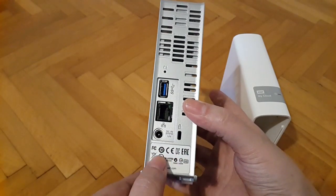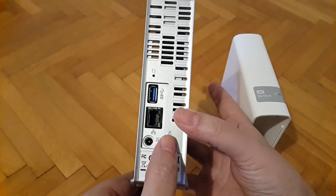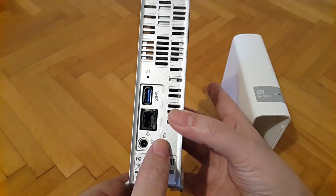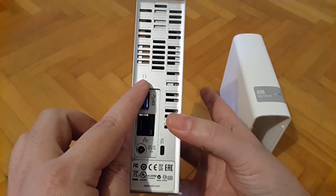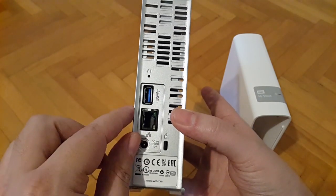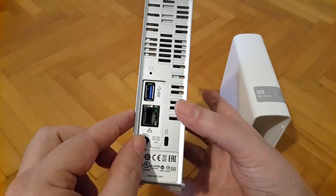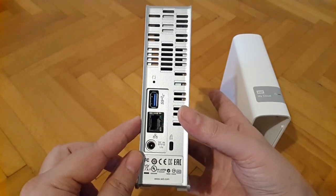Let's have a quick look at the back of the NAS device. Here you have a sticker with certifications, the Kensington lock port, the reset hole, the USB 3.0 expansion connector, the Ethernet or LAN RJ45 connector, and the DC input jack. That's the back side of the device.